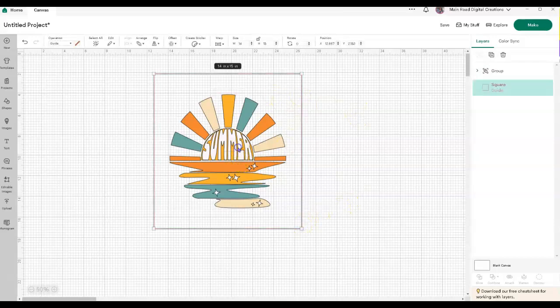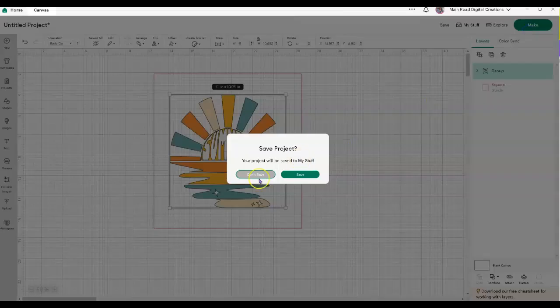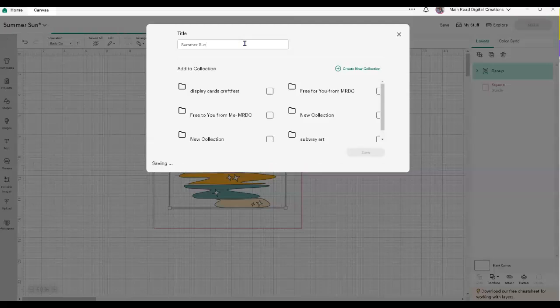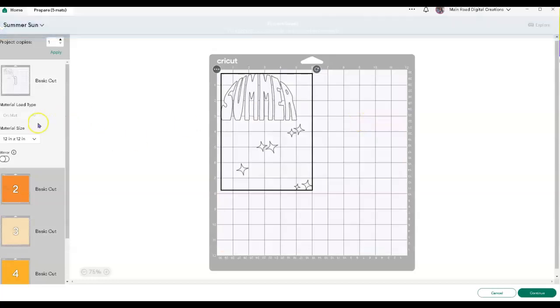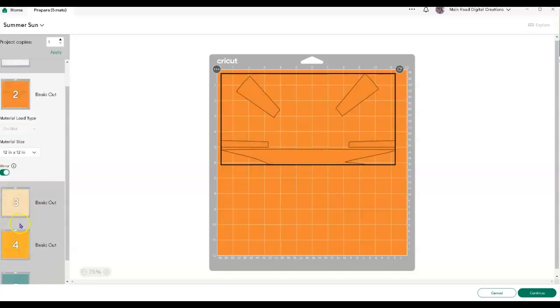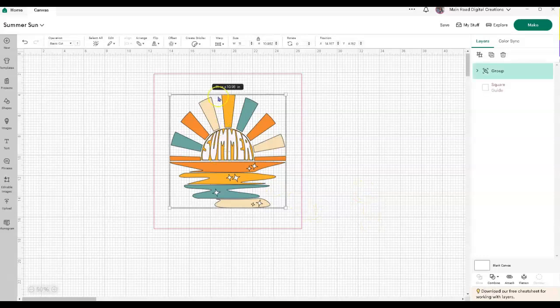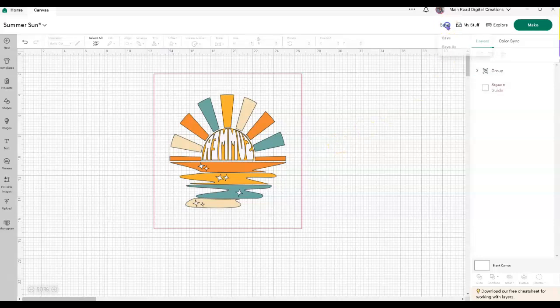Now I'm going to flip this because I'm going to be using HTV. When I get to my cut screen, being that I'm using HTV, I need to mirror everything — I would have to come through on each screen and mirror them. So I'm just trying to save myself a step here. I'll grab this, come up here and flip it, and now I don't have to worry about that. Let's go ahead and save that.